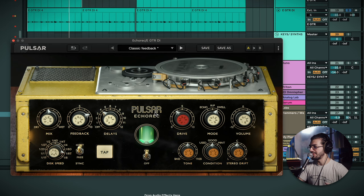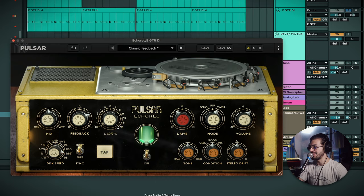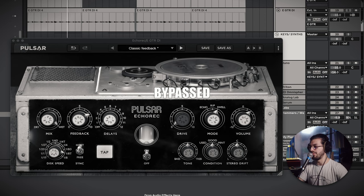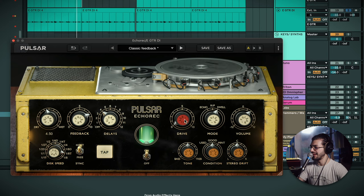Now we can dive into the drive. What's very interesting about this delay is that you can add a lot of character with just the drive. You can even turn off the playback heads so you're only getting the sound of the transformers in the box. With full drive, you can add a real nice bit of saturation. Even without going all the way, it adds a nice bit of warmth to your sound.